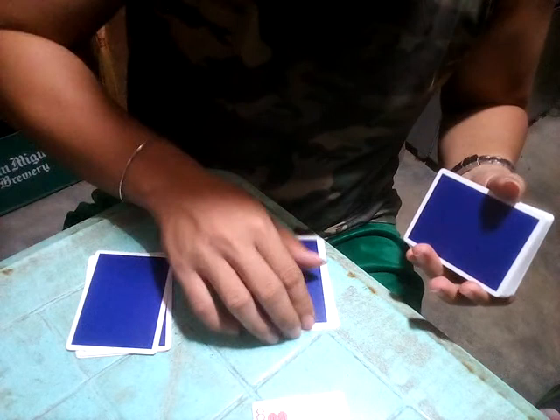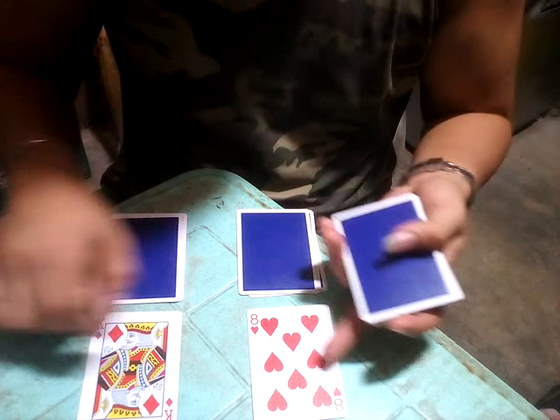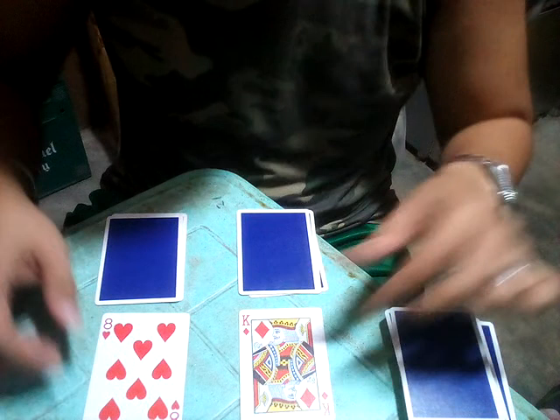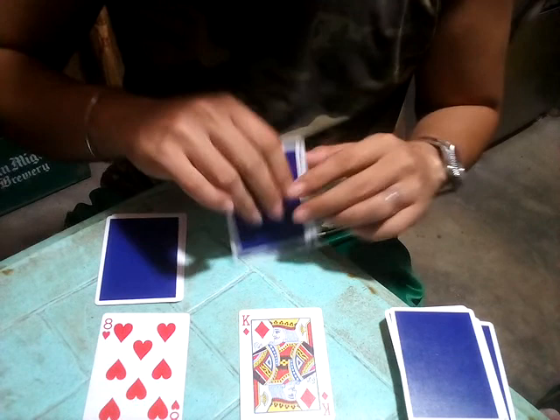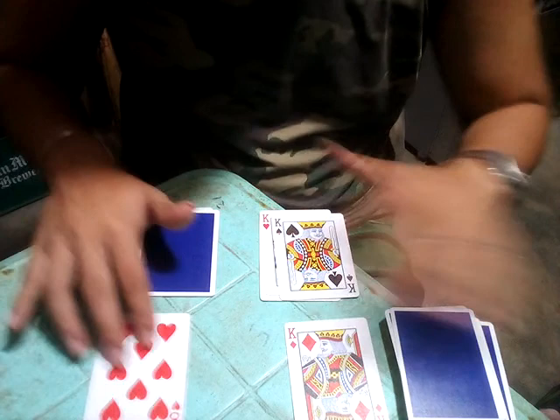Now let's see the cards. We have them laid out, so let's swap the position of the cards — the Kings are right here and the Eights are right here. When I snap my finger, the cards will follow the leader. Now I will ask the spectator to cut a card.